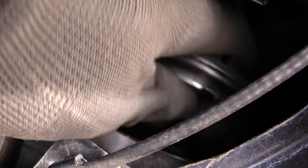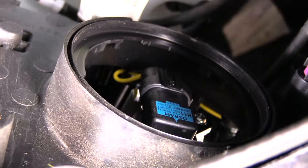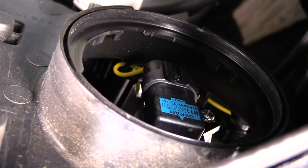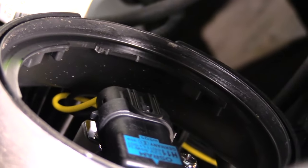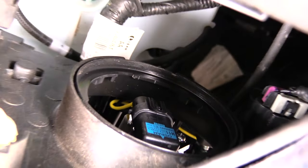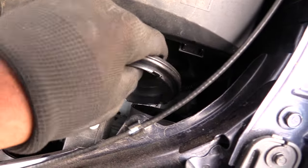Once you have that out, you should be able to reach in and spin this cap cover off like that to get to your headlight, which is inside of there. Once you change out your light, the next step is to put your cover back on.